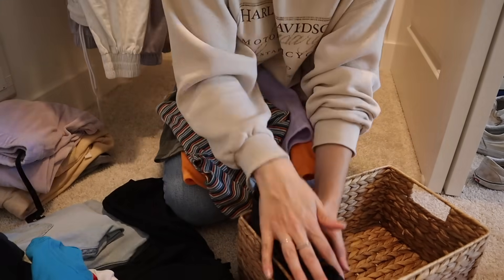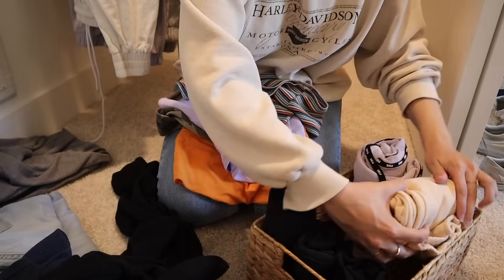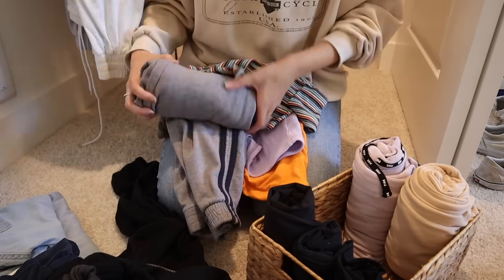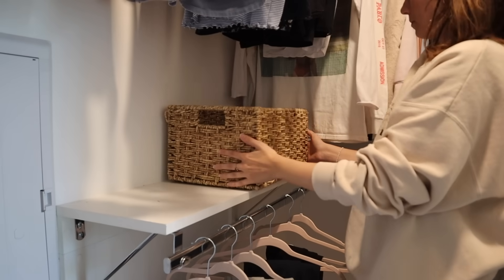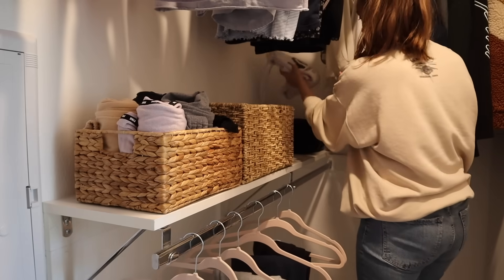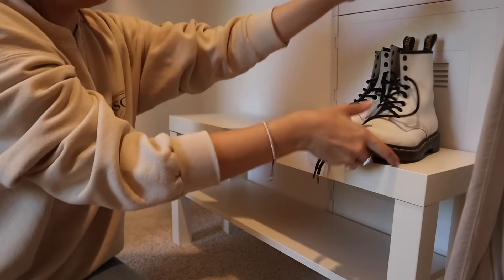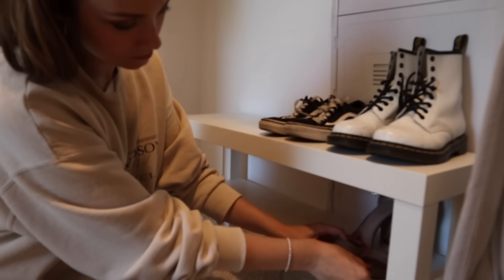I like to roll my leggings at home, so I thought it would be helpful for her too. I rolled leggings and sweatpants in one basket, then organized undergarments in the other and placed them on the shelf. I folded all of her sleep shirts, organized them by color, and stacked them on the shelf as well. Then organized all of her shoes on the same IKEA console table we used in the other closet.